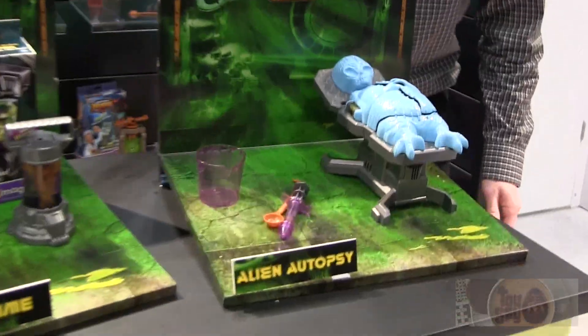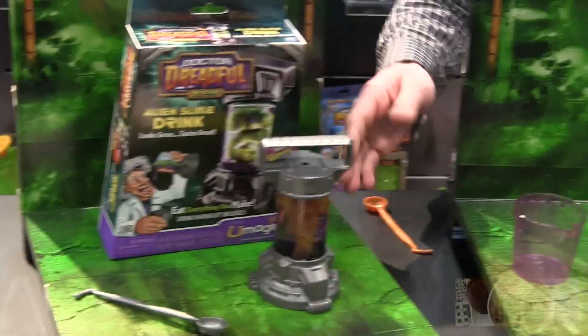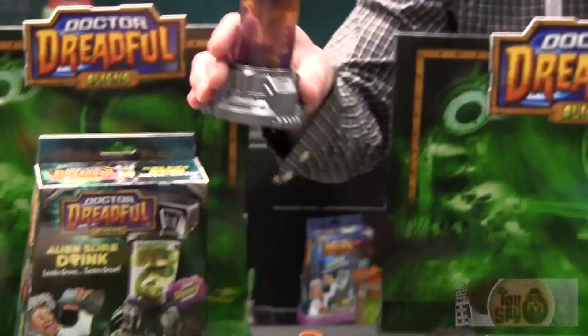Dr. Dreadful is back and for fall '12 we have a brand new alien theme. First up is our alien slime test tube drink. Everything looks gross and tastes great — a great flavored test tube with a lemon lime alien blob.